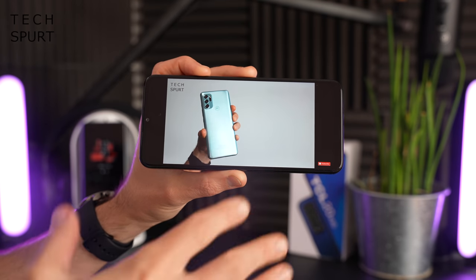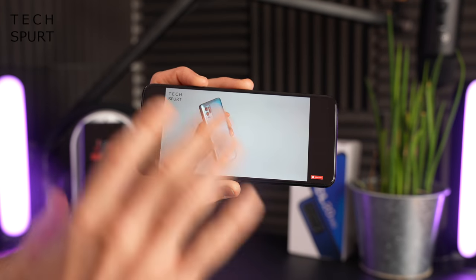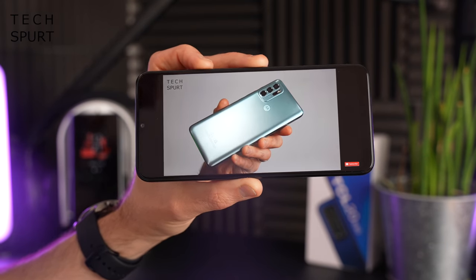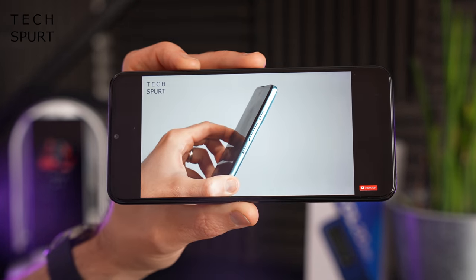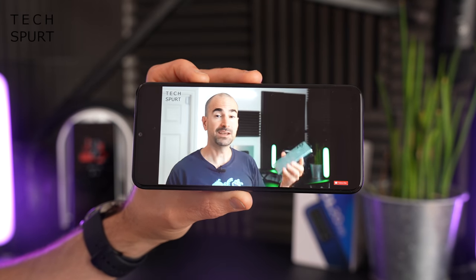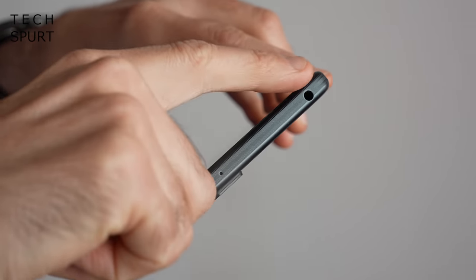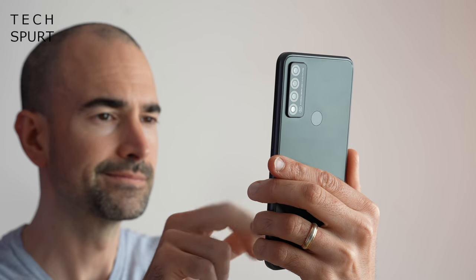Audio is a mono speaker setup on the TCL 20R 5G. You can get stereo speaker smartphones at this price point, but let's see how this performs. Unfortunately, the sound quality is — for want of a better word — utter pants. It's really tinny and distorted when you bump up near maximum volume, which isn't particularly powerful anyway. You'll definitely want to rely on headphones — thankfully there is a headphone jack on the TCL 20R 5G, plus Bluetooth support.